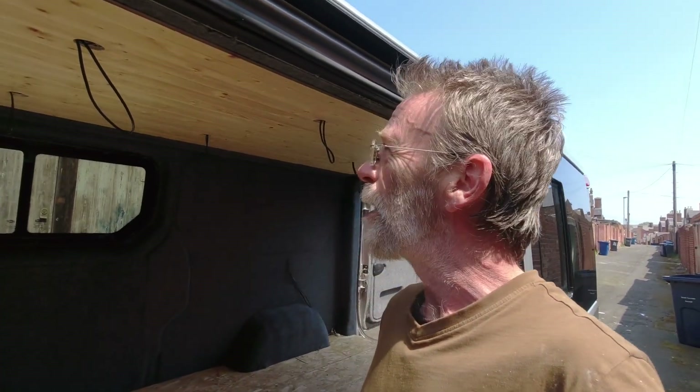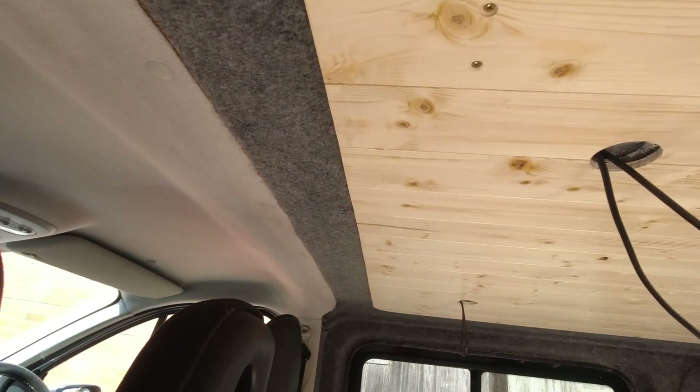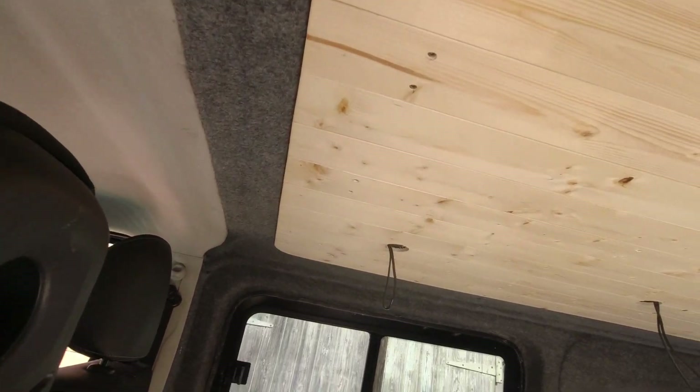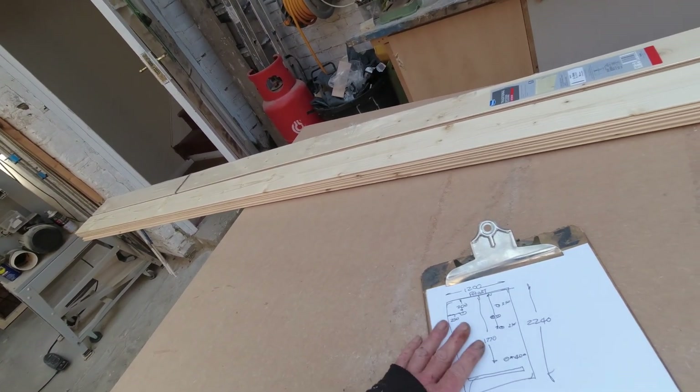It's a beautiful sunny day in South Shields and today I'm going to show you how I put this ceiling into this van. The ceiling is made in one piece in the workshop and then installed in the van, and I'm going to show you exactly how I did that. To make a ceiling like that we need a plan first of all, and I have one — I'll show you a little bit more about that in a moment.